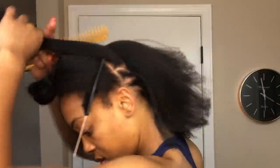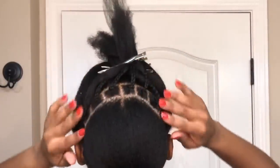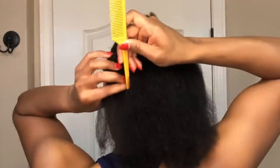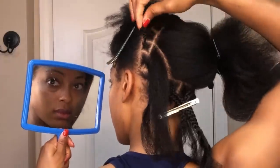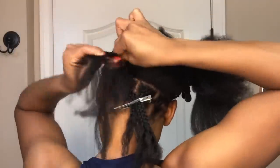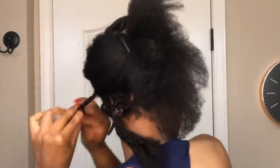Now that's done, I'm going to make another part from ear to ear, and that row will also end up being a row of individuals. Using those individual plaits as a guide, I'm going to start cornrowing my hair straight to the back, and while doing so I am grabbing the individual plaits from the top and adding them into that cornrow, as well as the individual plaits from the side.